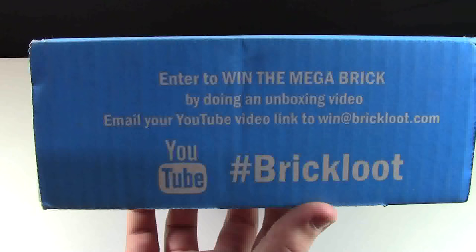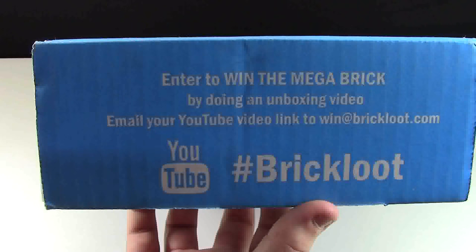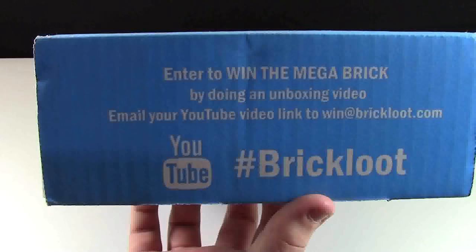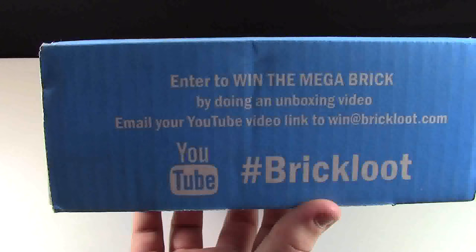With purchase of the Brick Loot box you can enter to win the Mega Brick by just doing an unboxing video on YouTube — hashtag Brick Loot. Email your YouTube video link to win@brickloot.com.